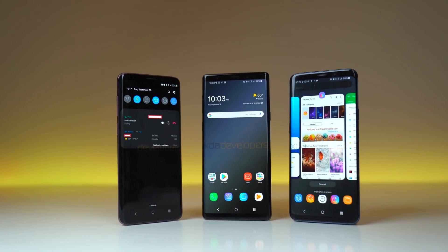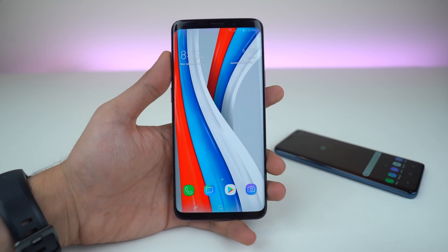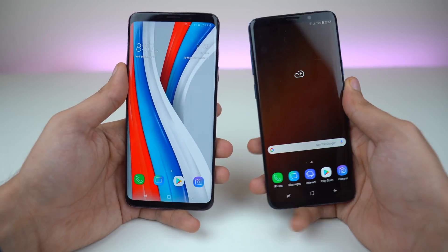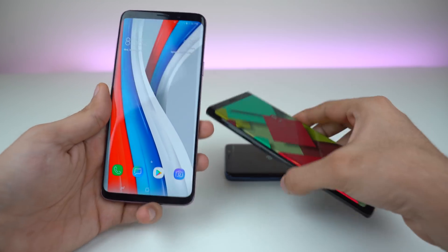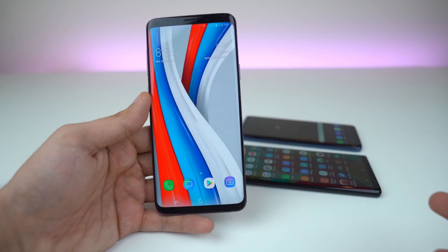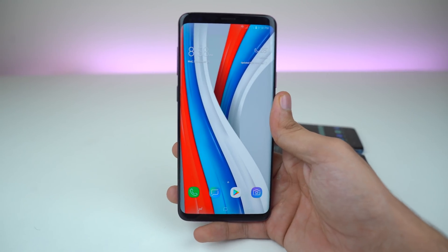What's up guys! It's time to take a look at the official Android 9.0 Pie based Samsung Experience 10.0 UI. This got leaked a couple of days ago and it's currently for the Qualcomm Galaxy S9 family. For all the Exynos users, you'll have to wait for the official beta coming pretty soon. Let's dive into the update review because this is a big one with a lot of new changes.